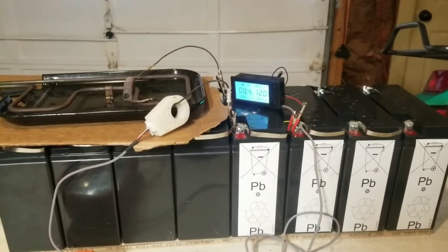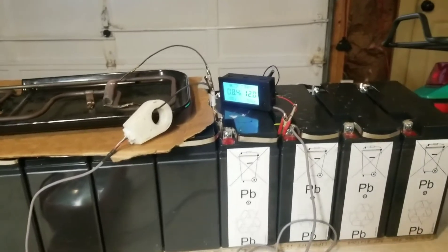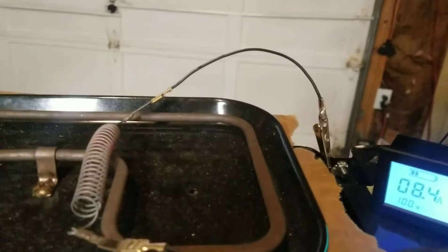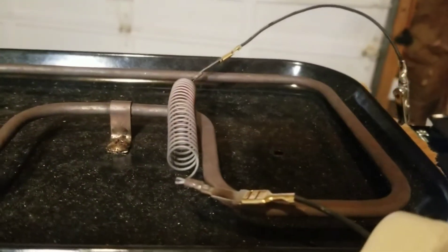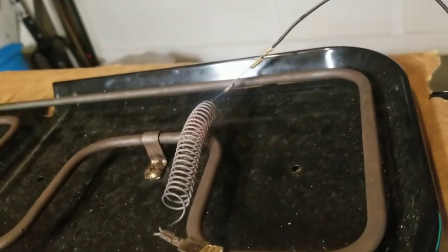I'm just sitting in the shop testing some batteries and I needed a certain resistance, like a power resistor, and I didn't have one. So I just wanted to show you how to make one if you want to do it. It's pretty dangerous but just take precautions.